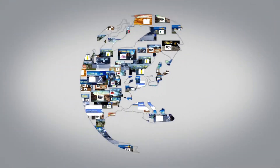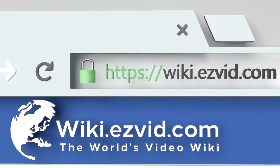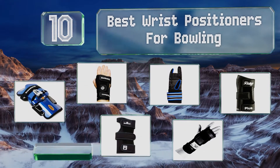EasyVid presents the 10 best wrist positioners for bowling. Let's get started with the list.